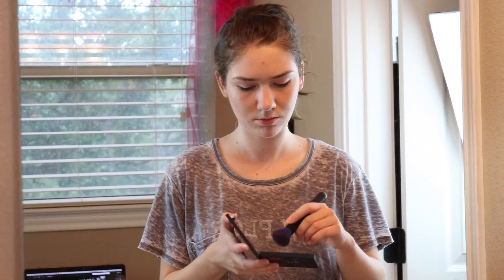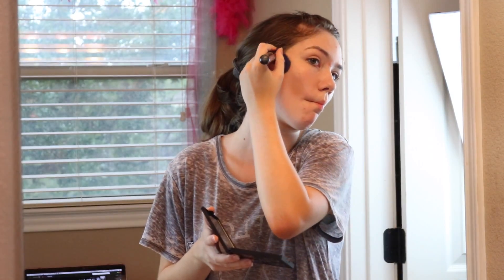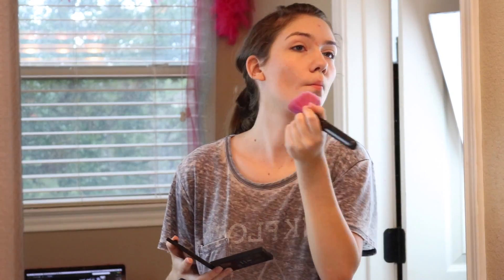This powder is from Physicians Formula and I just got it recently and I'm really liking it. Then recently I also got the e.l.f. bronzer kit and I like it. I used it at a friend's party and was just kind of playing around with bronzer.